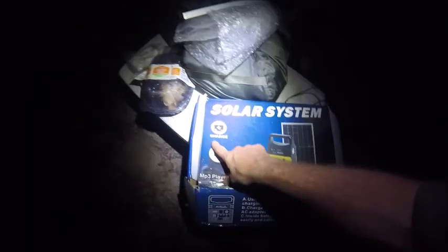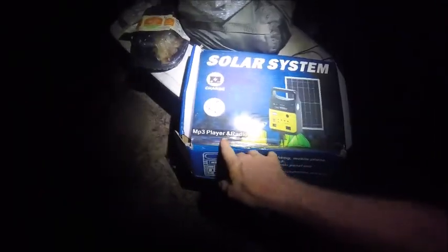It also comes with other wires and plugs, so you've got multiple different types of wire and plug options. Each of these wires is about 10 feet long, so you can place them all through your camp. You can charge your battery during the day, and at night you have lights. It's a solar system with an MP3 player and radio.